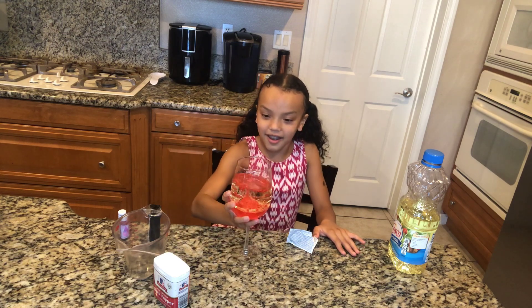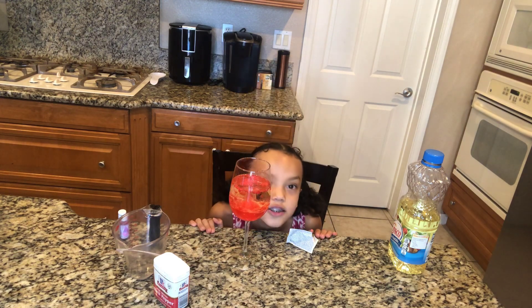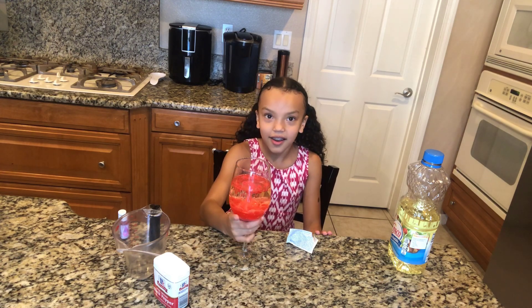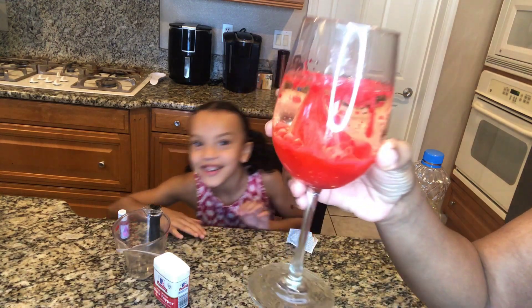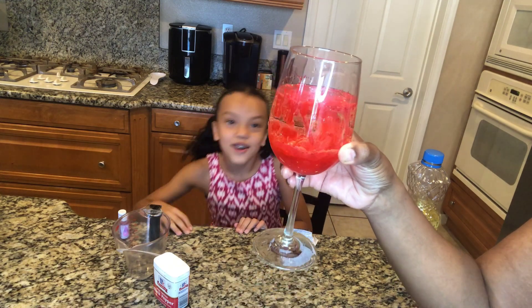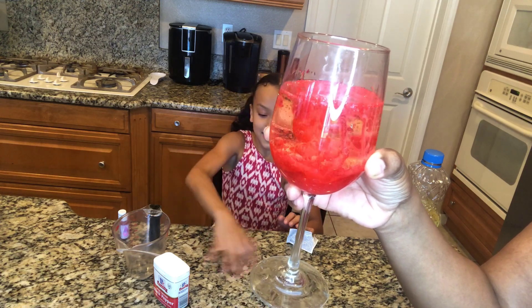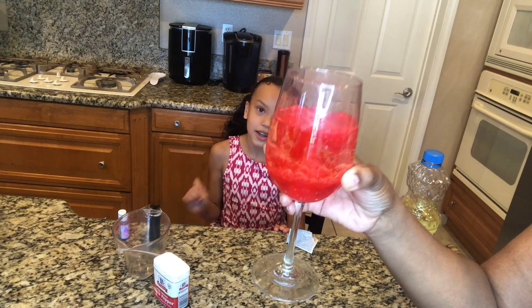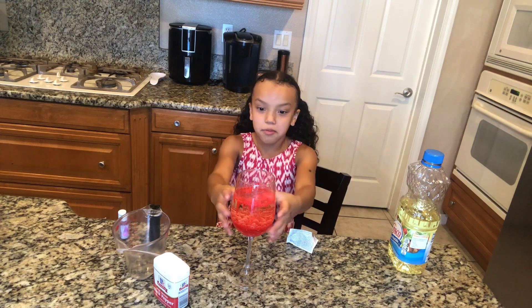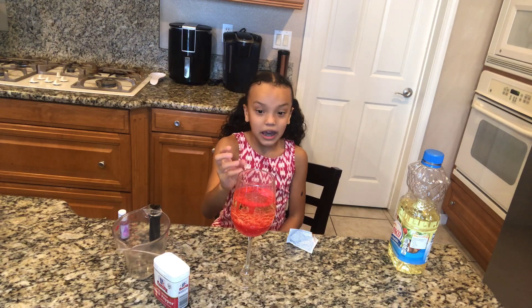Whoa, it looks bubbly! Look at this — that's so cool! It's like a lava lamp. That is so cool, you guys can do this at home too — it's like a nice blown-up lava lamp, so many bubbles in there! Make sure you put at least 18 to 20 drops in there because it'll make it look even cooler.